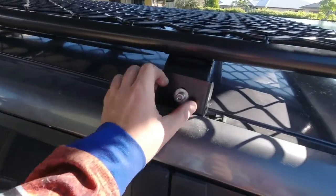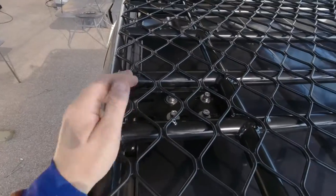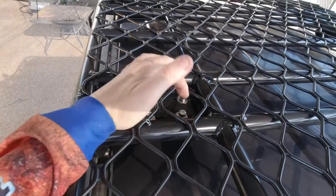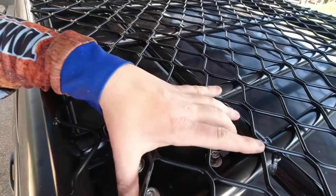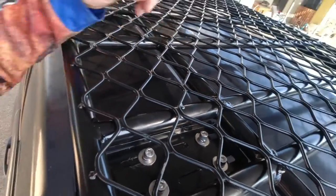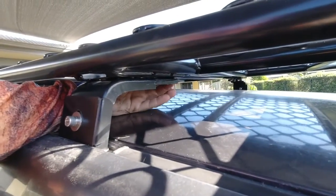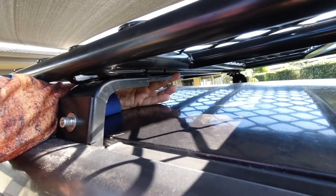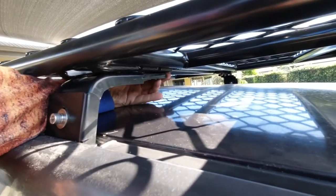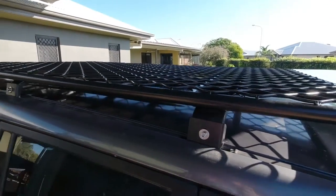To center it, nip all the bolts up finger tight so they're in a uniform position. On the back two brackets, the bolts go through the two inner slots on both, and on the front one you go through the two outer slots to get them to sit right. To center the whole lot, feel under the rack where the end of the L-bracket meets the pad it sits on, check the measurement on both sides — if it's 20mm each side, you're centered front and back.